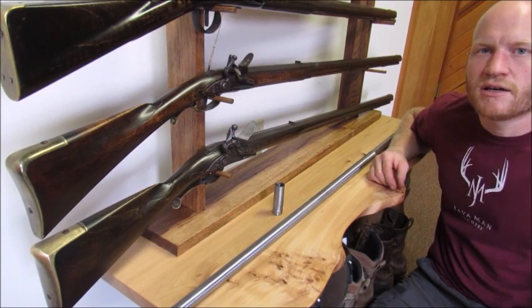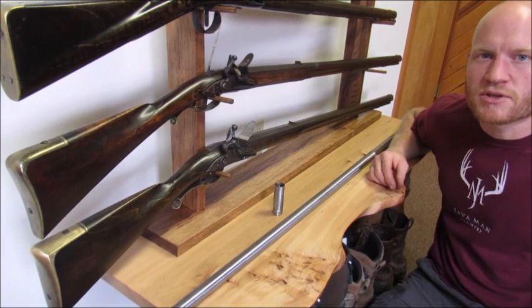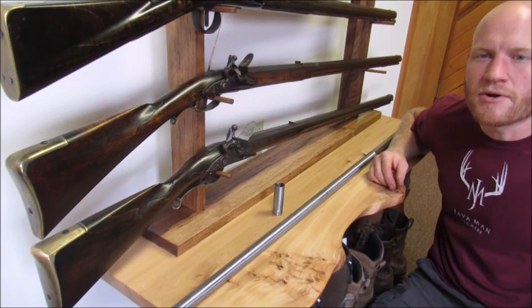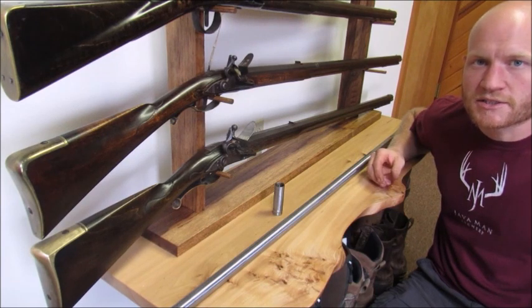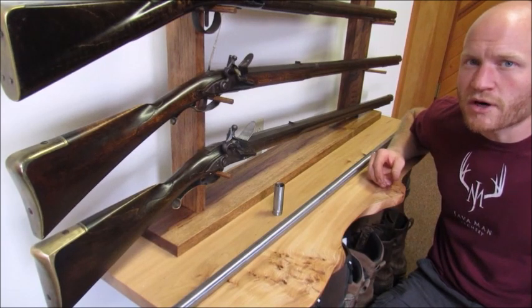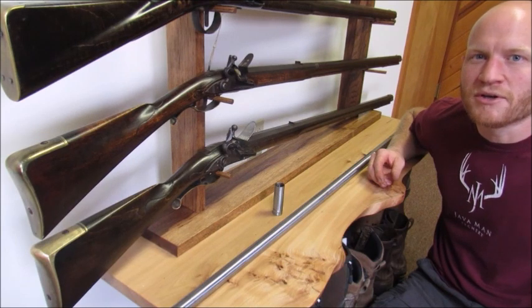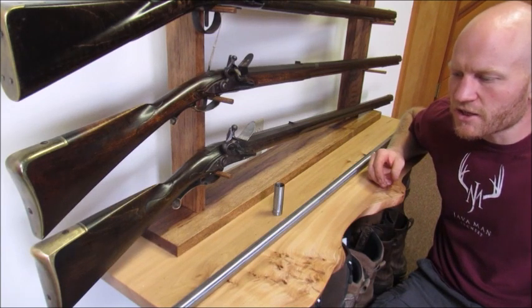If any of you guys followed my Standing Stone two-day shoot back in May, you'll know that I by chance won the ag target — the barrel of my choice by Bobby Hoyt. It was supposed to be a rifle barrel, but that's not exactly what I wanted. I wanted a smoothbore, a long-barreled smoothbore. I had that in my mind before I even went to the shoot. I wanted a good, nice thin-walled, long-barreled Bobby Hoyt smoothbore barrel for turkeys.